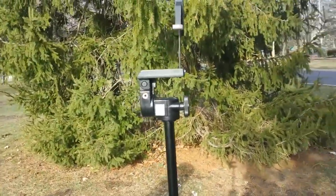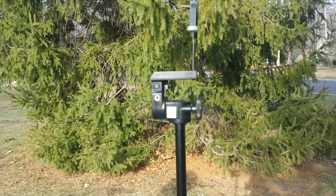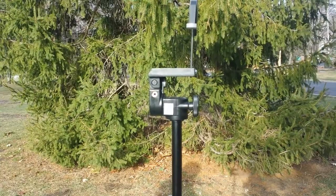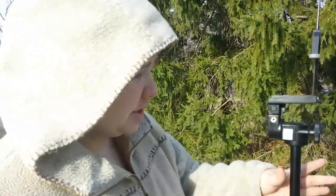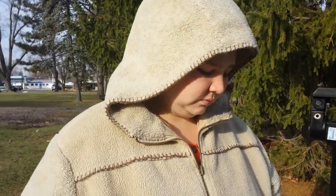I wanted to share that with you — maybe that will help you, those of you that are using your cell phones. If people are wondering what kind of tripod it is, it is a VTR-40RA. There you go, a VTR.